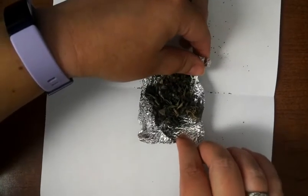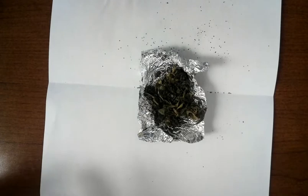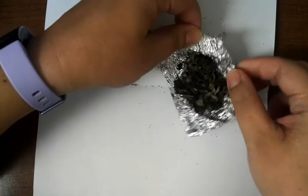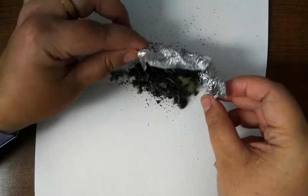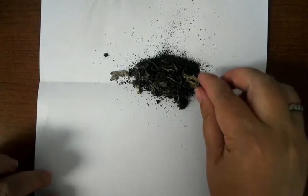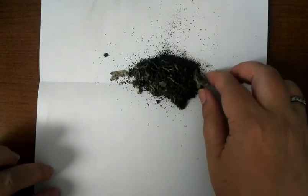Our owl pellet is undigested bits of organisms — their bones and their hair, fur, or feathers in the case of a bird. This owl pellet is a little broken down already, it's a little older, but we can already see all the bones inside. I'm going to put that on my paper and start sorting through and pulling out the bones.